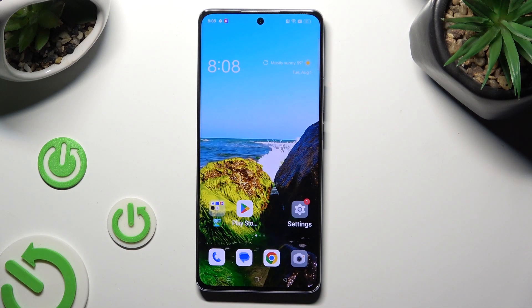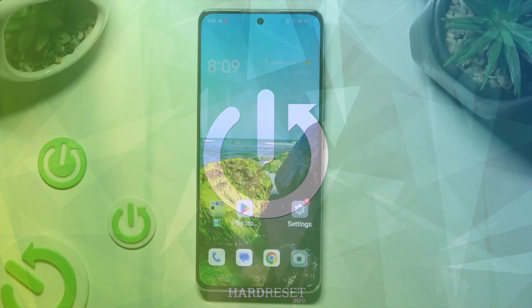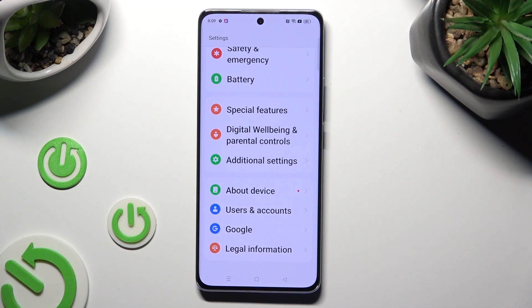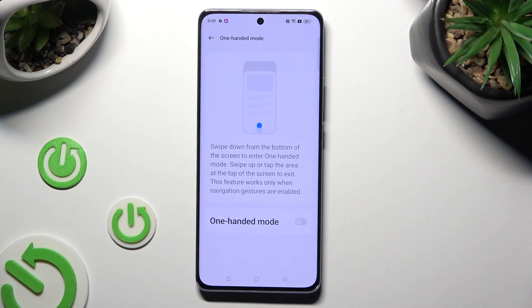In front of me is the Oppo Reno 10 Pro, and today I'd like to show you how you can use one-handed mode. First, go into Settings and scroll all the way down to access Additional Settings. Then tap on One-handed Mode and click on the gray switcher to activate it.